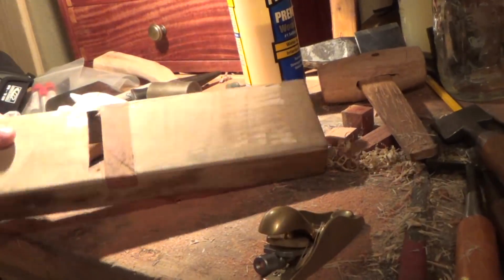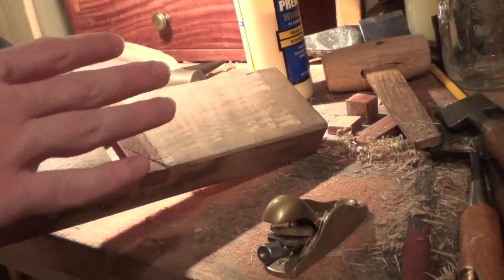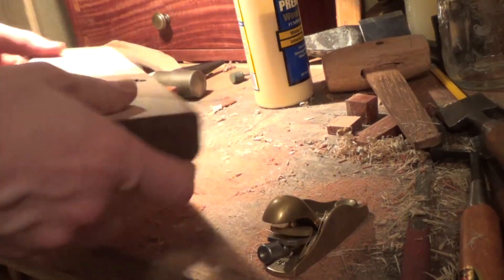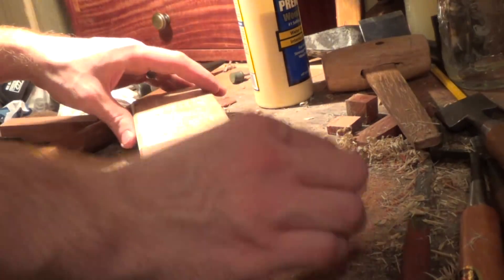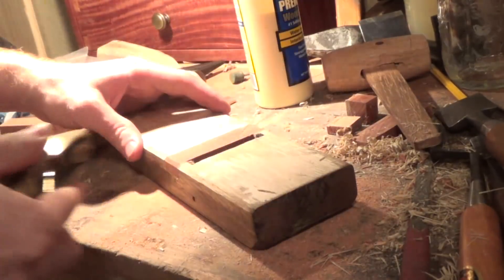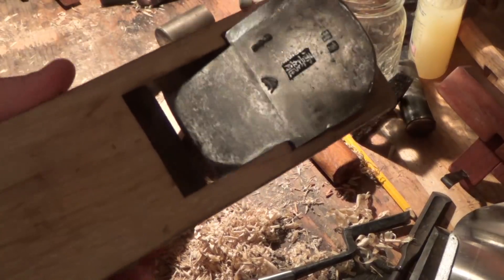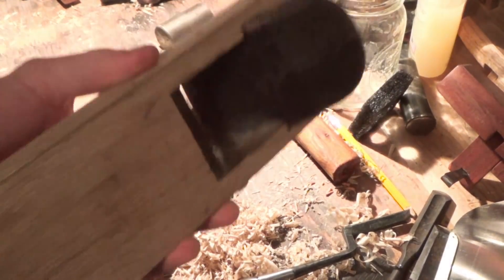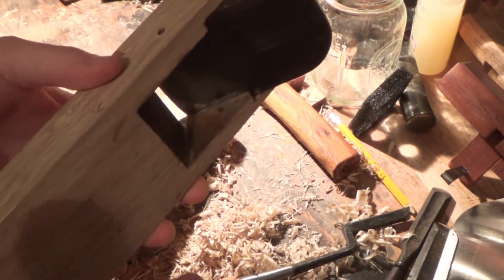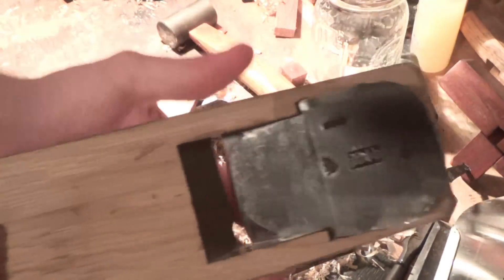Not bad at all. I'm going to stick a little bit more glue down in there just to make sure I've got good coverage, then we're going to let that dry and come back to see what we've got. So, not too bad — that turned out pretty good. I am going to have to bring this sole down a little bit to take up some of the slack, but luckily I've got the tools to do it.